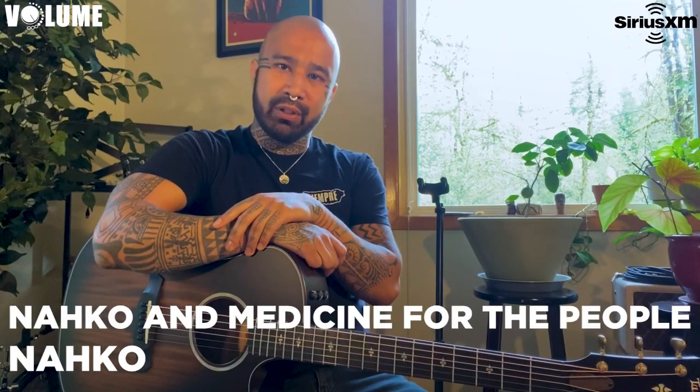What's up fam? Nako here. My band is called Nahko and Medicine for the People, and this is my Sirius XM Volume tutorial. Today I'm going to teach you how to play my song Garden.